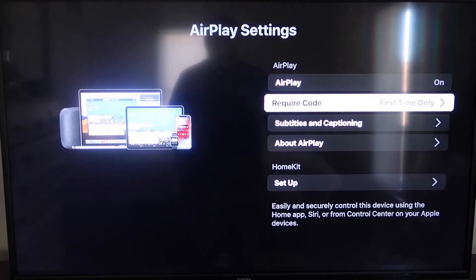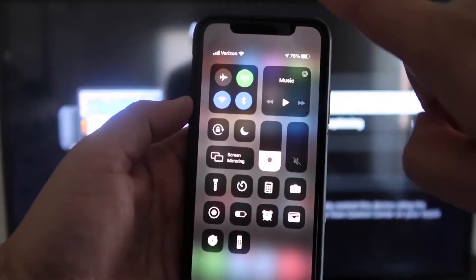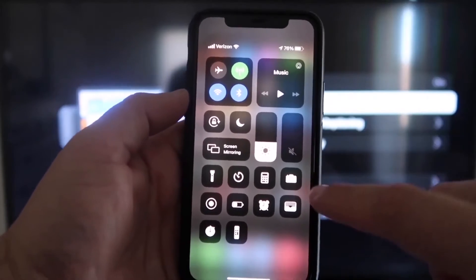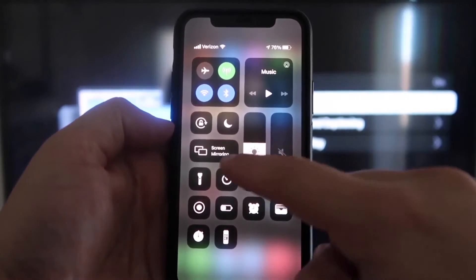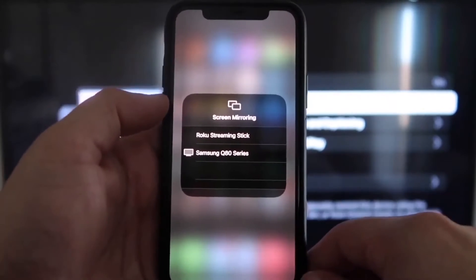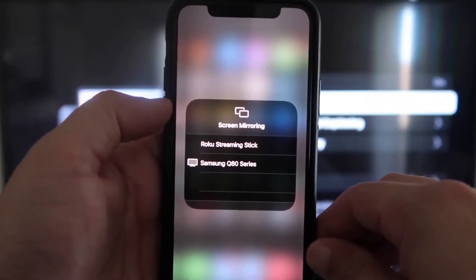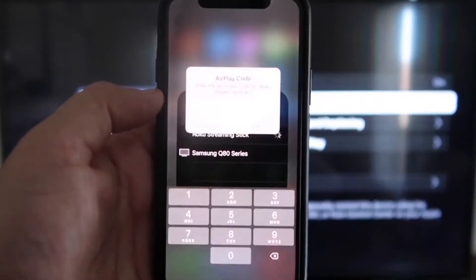With AirPlay set to on and require code set to first time only, jump over to your iPhone. Make sure your iPhone and your Roku are on the same Wi-Fi network. On your iPhone, swipe down from the top right corner to bring up the menu icons, and tap on Screen Mirroring. You'll see Roku Streaming Stick pop up at the top — tap on that.